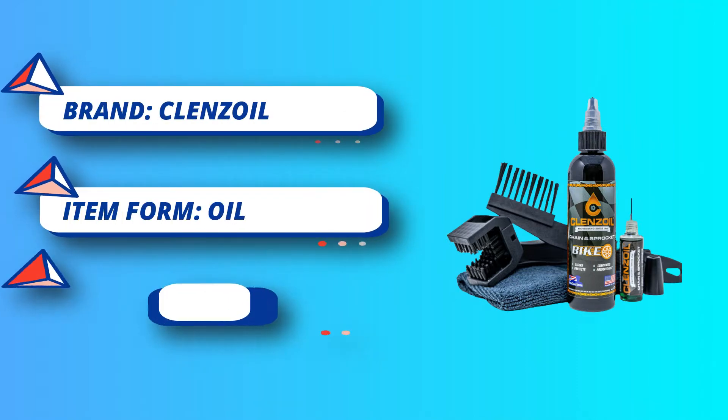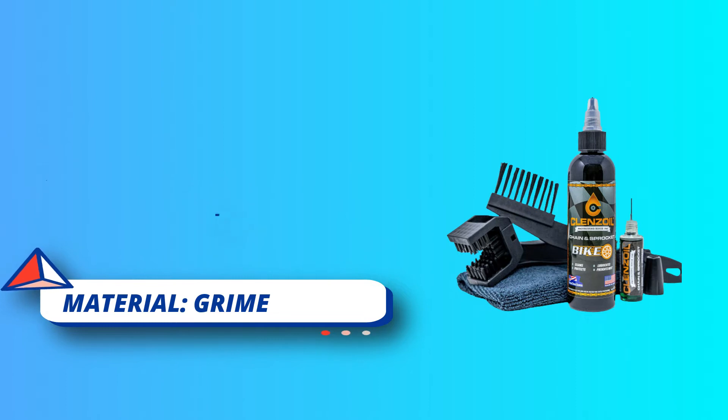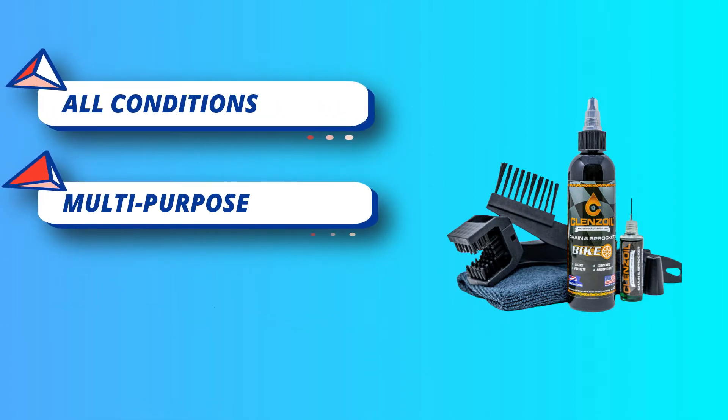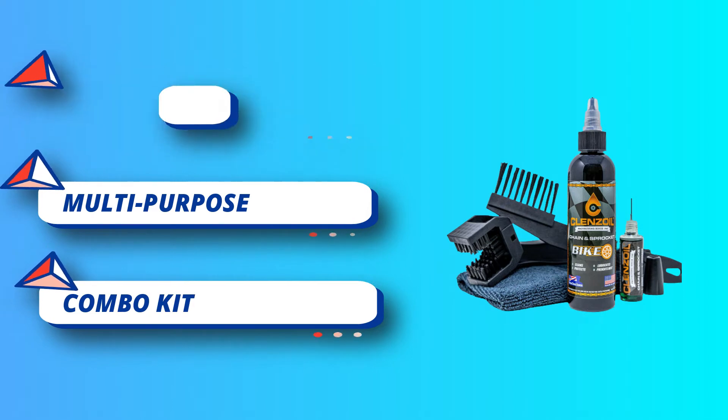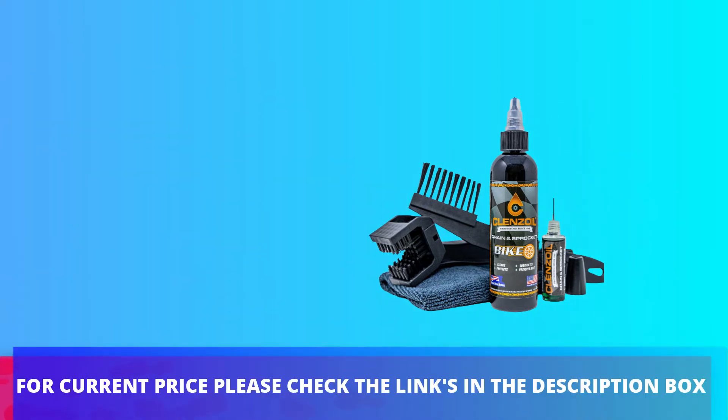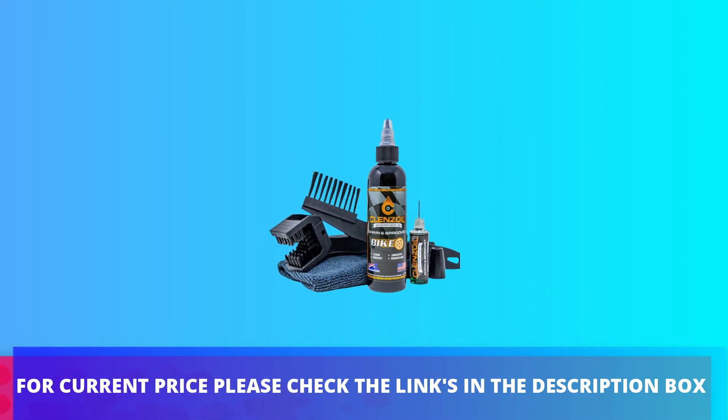Cleanse Oil will protect your chain without attracting dirt, dust, and other debris. It is the perfect choice for maintaining your bicycle's drivetrain, especially if you are new to bicycle maintenance or lack the time to focus on optimum chain cleaning and condition-specific lubrication. For current price, please check the links in the description box.